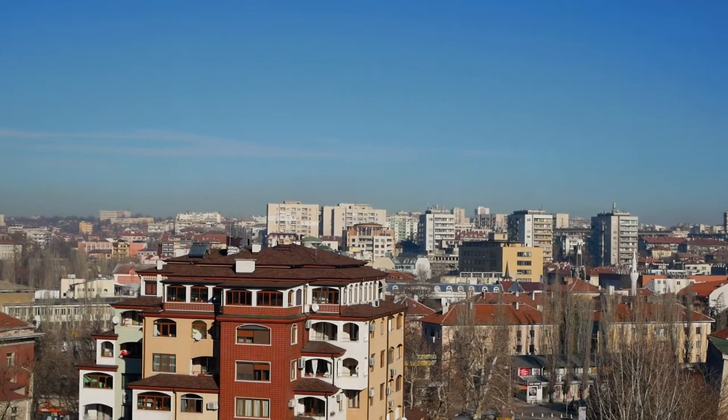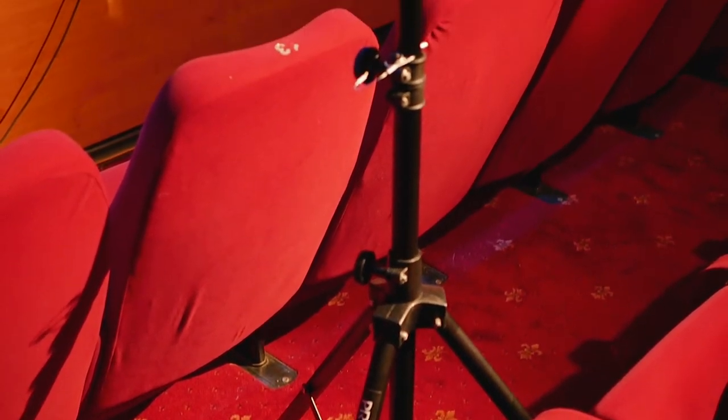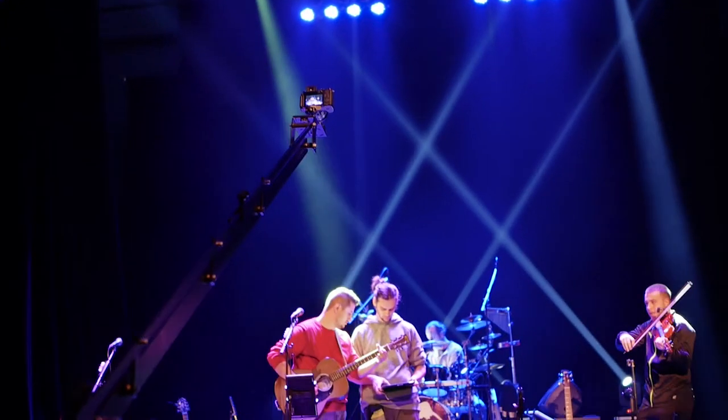But when you learn more about video gear, you start to realize that on the market there are other tools that are even cheaper and, believe it or not, they can do the same things as the slider and a lot more than you can imagine. The most underrated tool for filmmakers today is the camera jib.